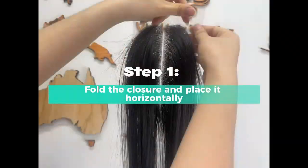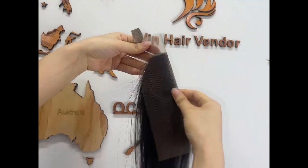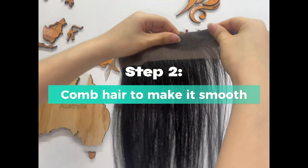Step 1: fold the closure and place it horizontally. Step 2: comb hair to make it smooth.